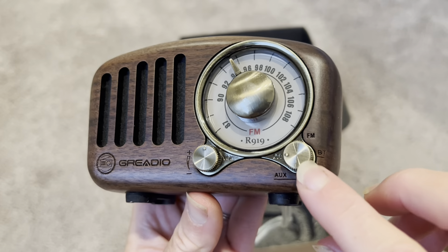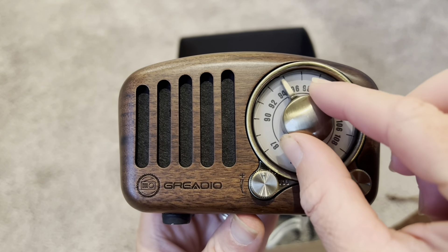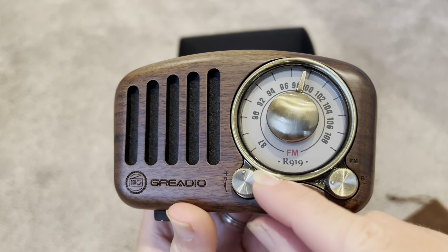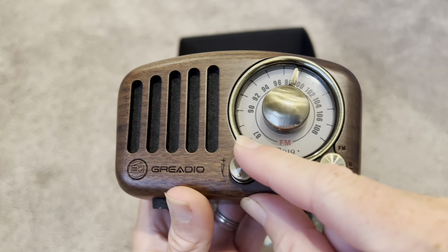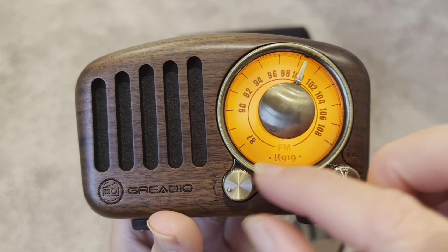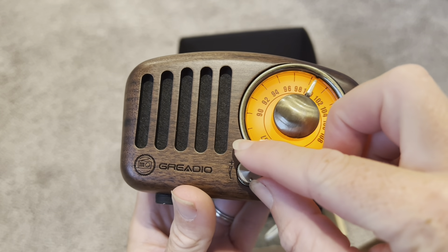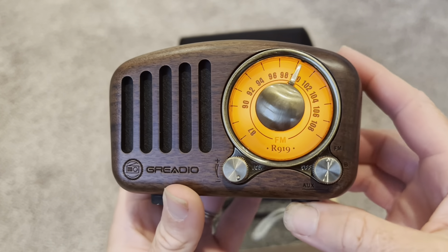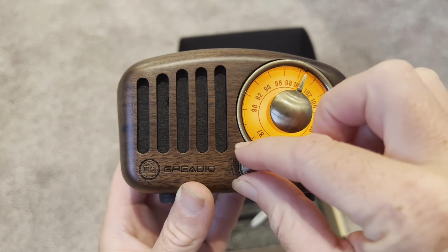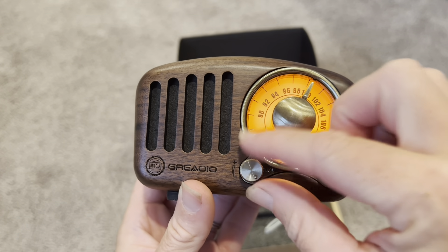First I'm going to try the FM radio. You just turn this knob to FM, then you can adjust the dial using the tuner right here — you can see it's kind of 3D and you can tune it to the station. The volume is just a simple knob. Let's give the FM a try. It picked up a signal instantly, and it was very loud when I turned it up — this is quite a loud speaker.